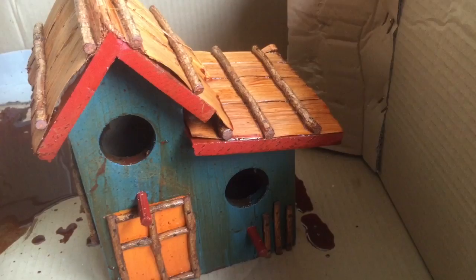That's going to go outside and hopefully it lasts a lot more years than it would have. And somebody moves in — I think this year we're going to have a bird move in though. Alright, thanks for watching.